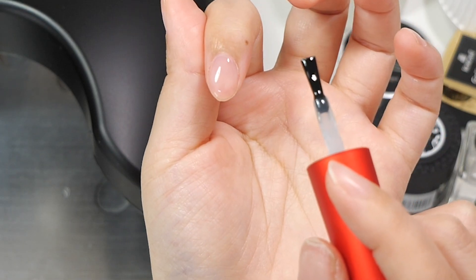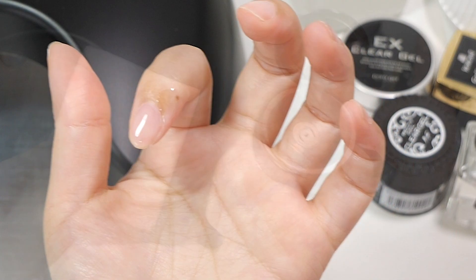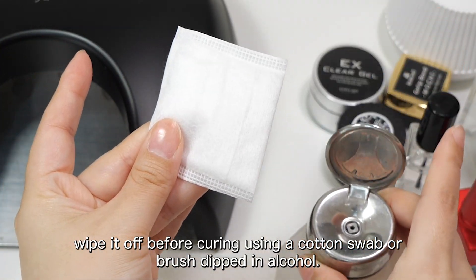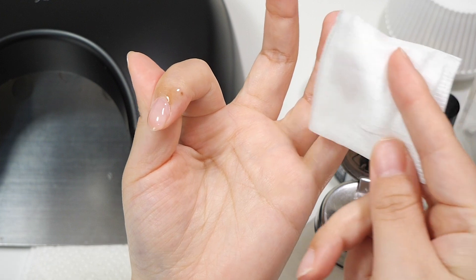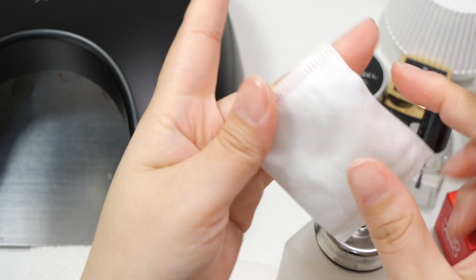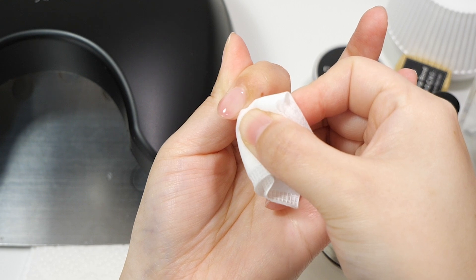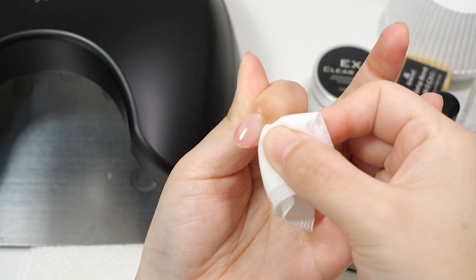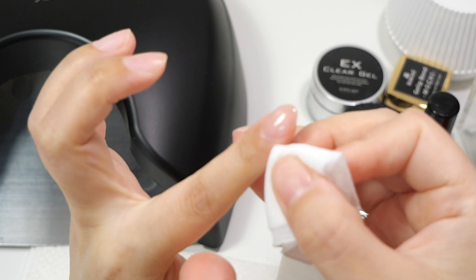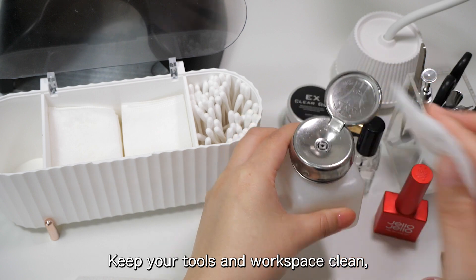3. Avoid getting gel on your skin: When applying gel, make sure it doesn't touch the skin around your nails. If gel does get on your skin, wipe it off before curing using a cotton swab or brush dipped in alcohol.